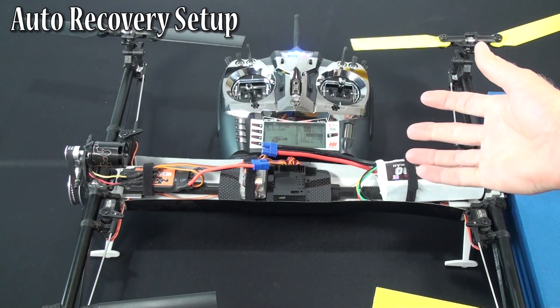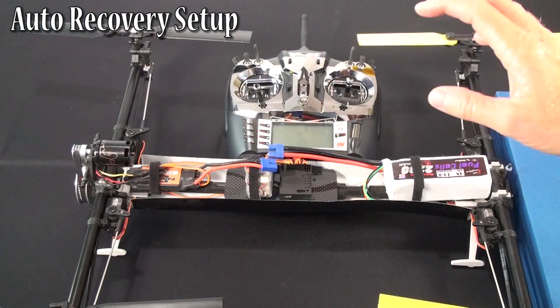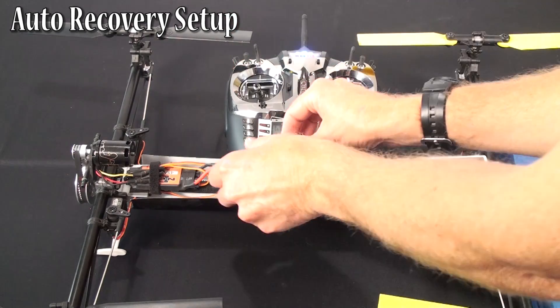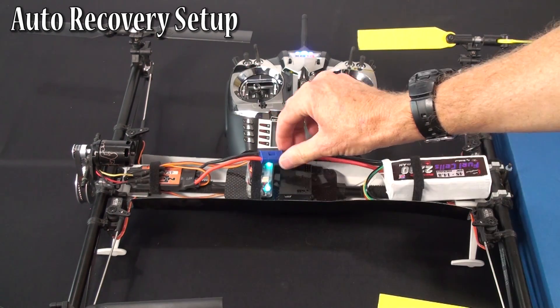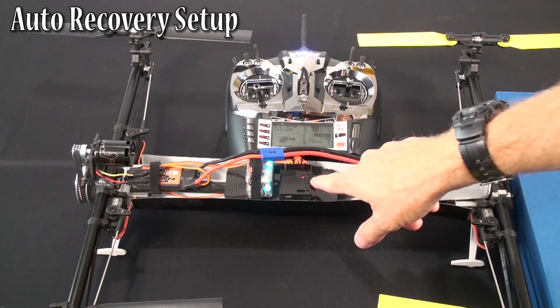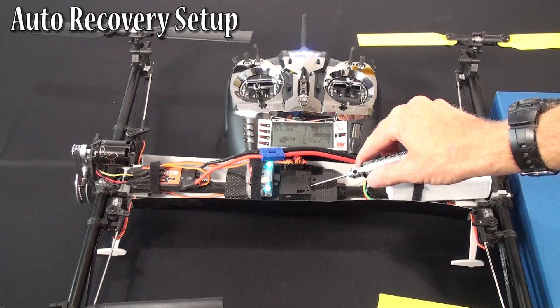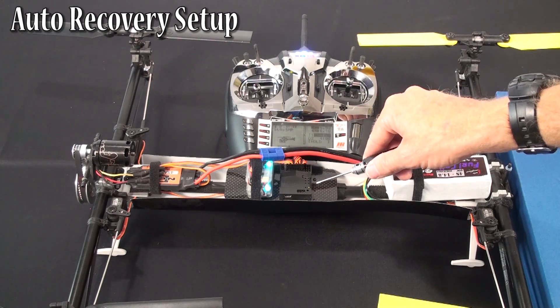Let me give a couple of quick notes before we fly. Turn the model on like normal — turn throttle hold on, power on the model, let it initialize like normal. When it's done initializing, LED eight will come on green. That means you're ready for auto recovery.